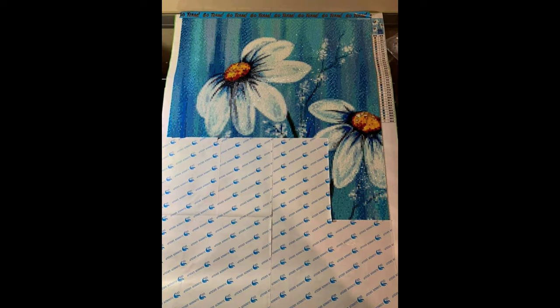Randy is working on daisies from Home Fun — a 40 by 60, full square, 36 colors, and it only cost $14.88. What a great price for a 40 by 60, especially for such a gorgeous painting. I love the background of this one; daisies are beautiful, but the background really makes this piece so much more beautiful. She says this has been an absolute joy to work on.